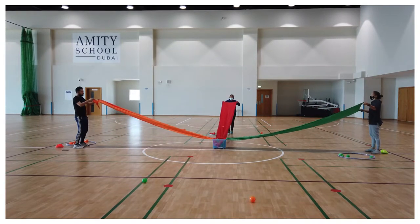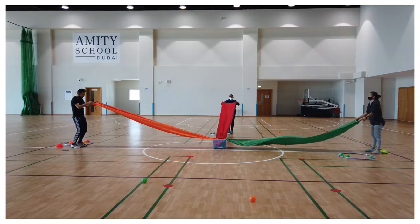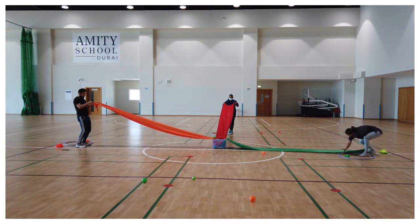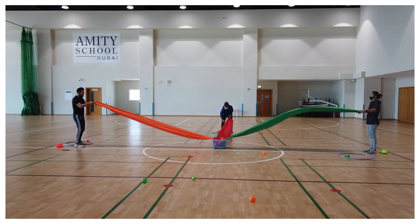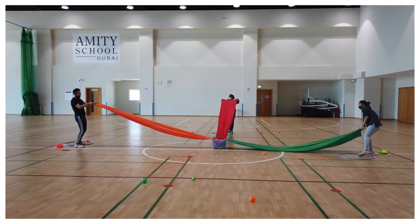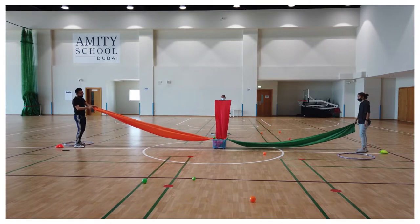In this fun game you need a number of color balls and a few different color cloths. Multiple players can play at the same time. Each player has to roll the ball down the slanted cloth one at a time into the box. Whoever has scored the most will be the winner.